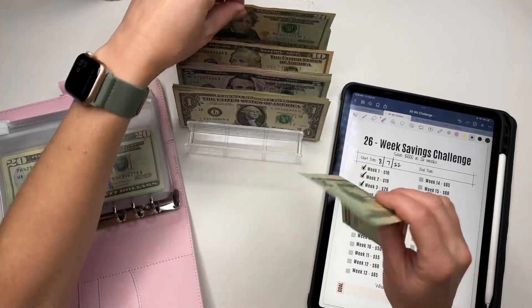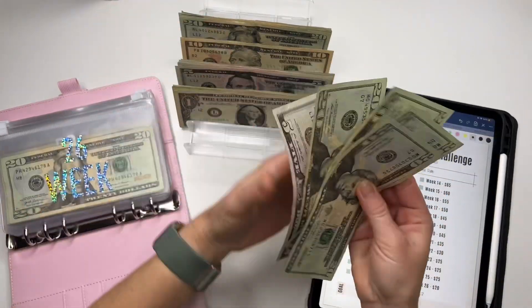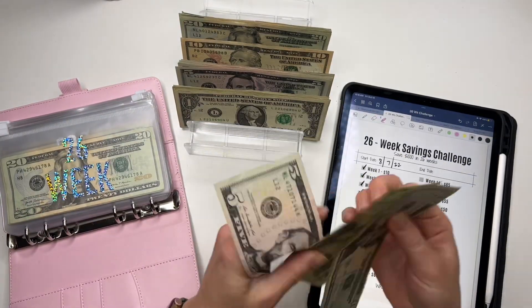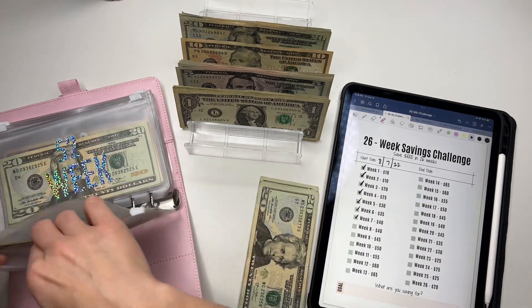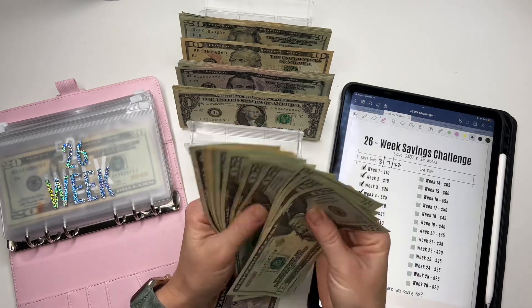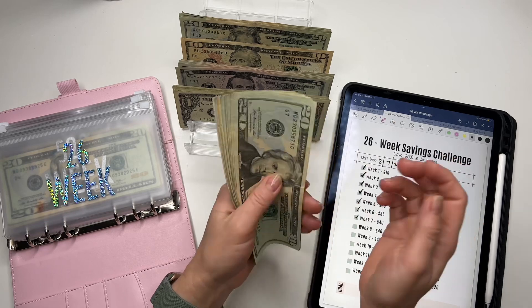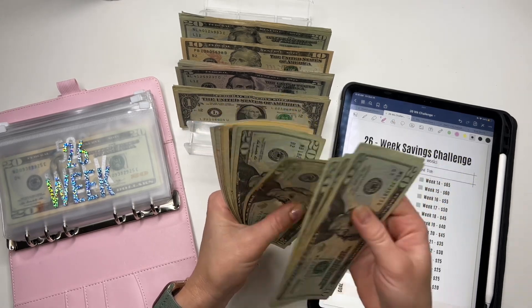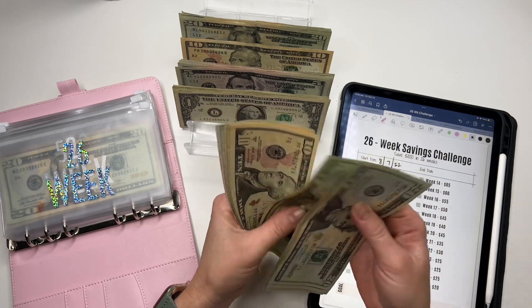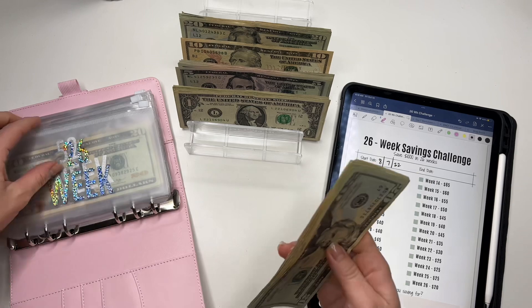For the 26-week challenge, I'm going to stuff week 8 and week 9, so a total of $85. Counting it out... and the 26-week challenge now has a total of $255.